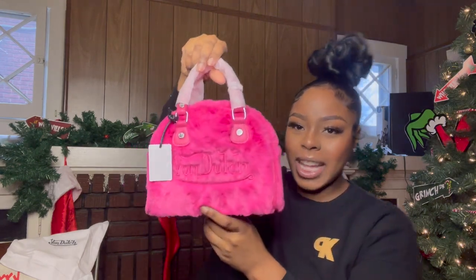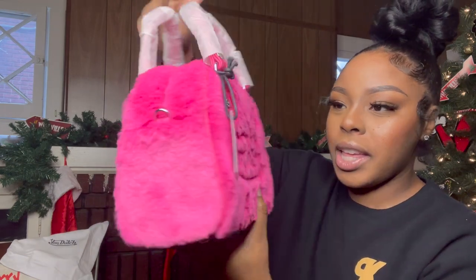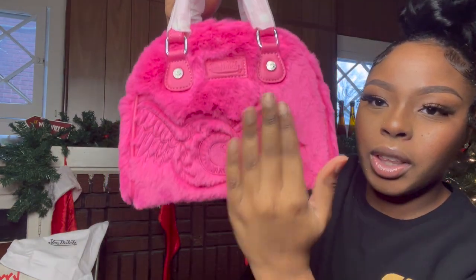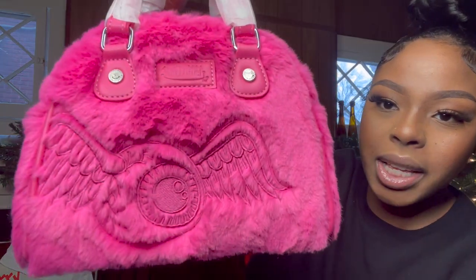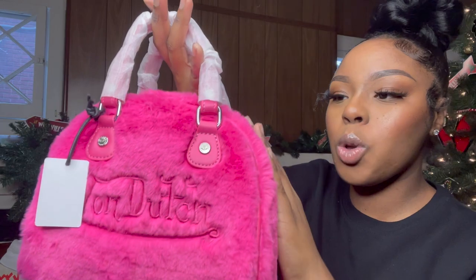On the front side, it has the Von Dutch logo. And then on the back, it has the little wings with the I-bomb. And it's furry — it's so soft.